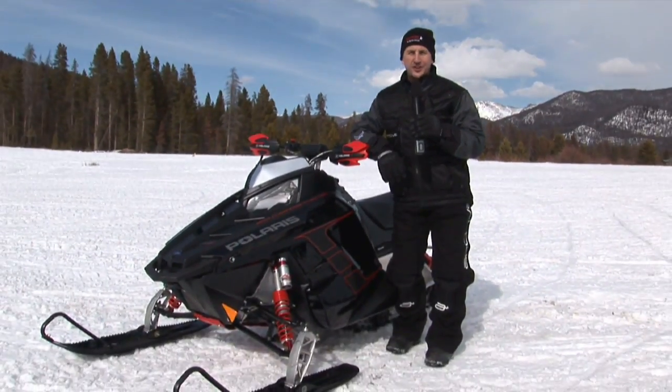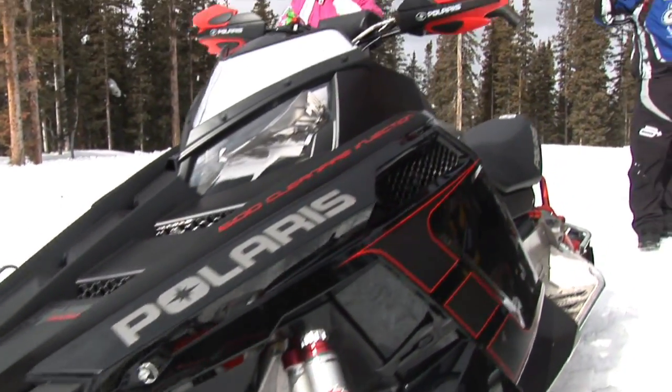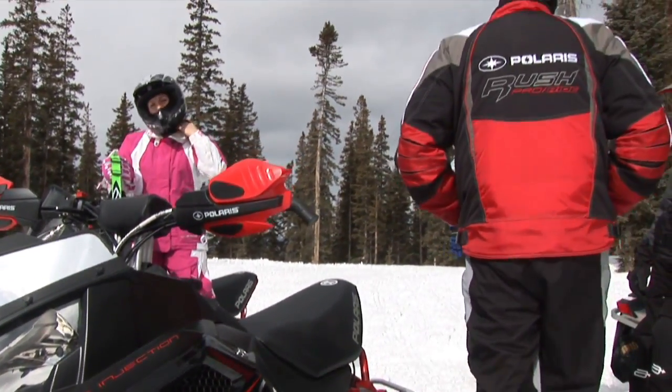The runner-up for Rough Trail Sled of the Year is the Polaris Rush. This is a snowmobile that everybody wanted to ride. It had all the buzz in the compound at snowshoot. First impressions were incredible.